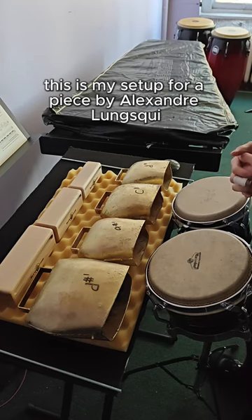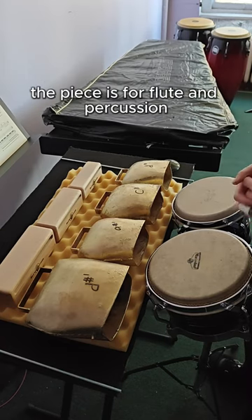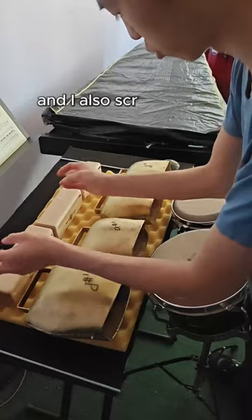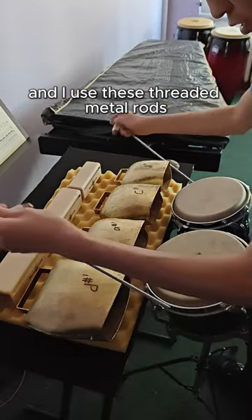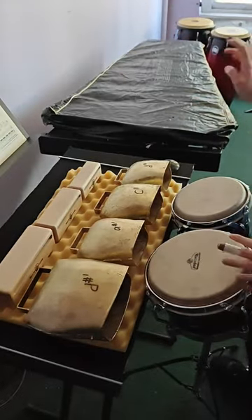This is my setup for a piece by Alexandre Lunsqui called Laguerre. The piece is for flute and percussion. I have three Black Swamp Percussion woodblocks and I played them with metal thimbles and I also scratched them. I have four umglocken and I use these threaded metal rods, and then bongos and a shaker.